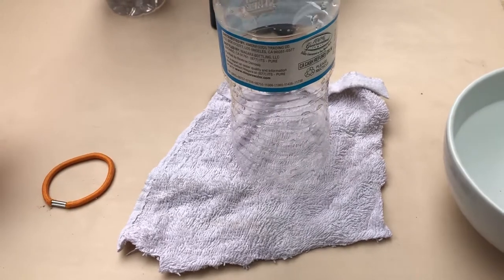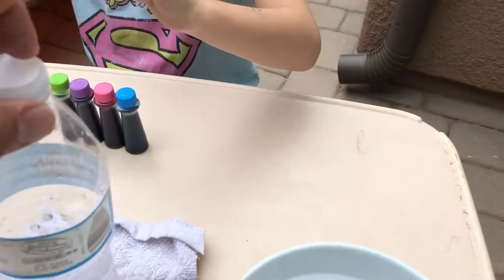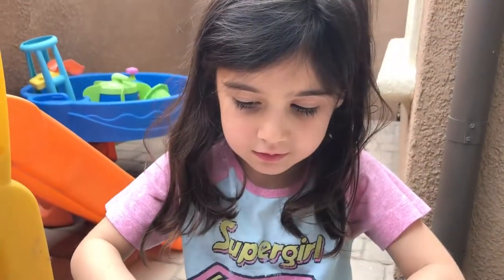You're gonna cut the rag into a square or circle so you can put that on top. You can use a hair tie or a rubber band. And you're just gonna need food coloring — Sydney's favorite.